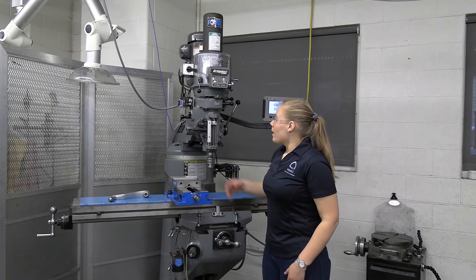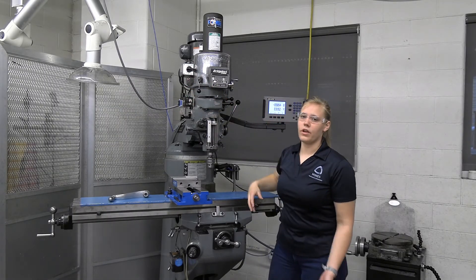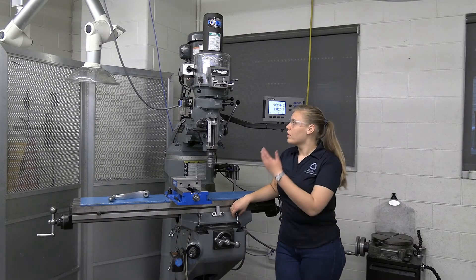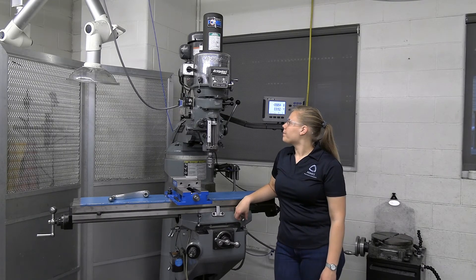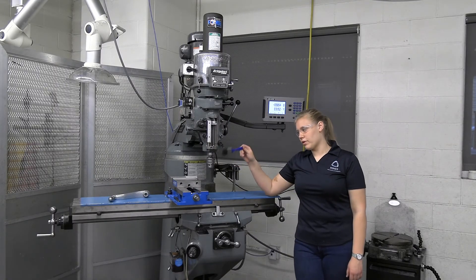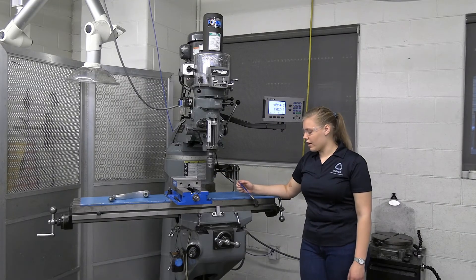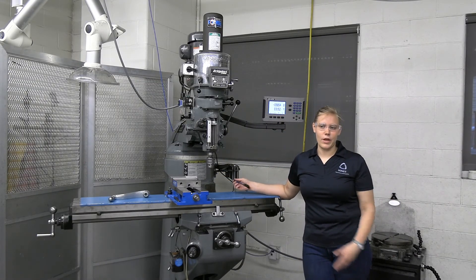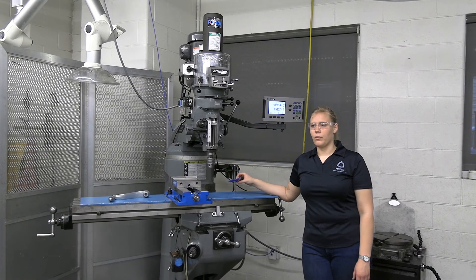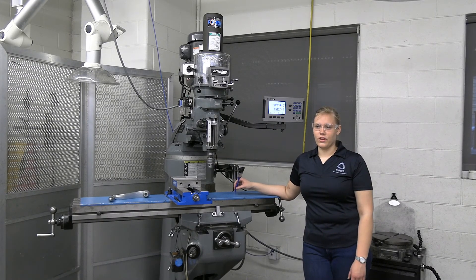The spindle brake lets you stop the spindle faster after turning it off. Some are a bit worn out on the machines but they all work and are very useful, so don't be afraid to use the brake. For cleanup, there's a paintbrush at the collet rack — wipe all chips off the machine and table and saddle onto the floor, then grab a broom and dustpan and sweep everything into a garbage can. Leave the machine looking nice and clean and ready for the next person. Thank you for your time and I hope you enjoyed this video.